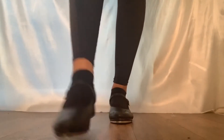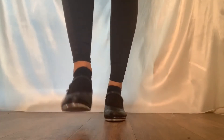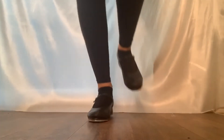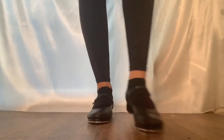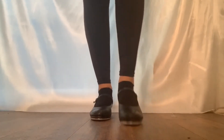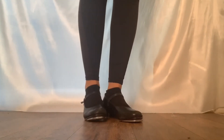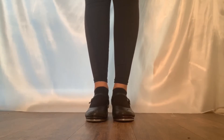Let's try it slowly. Great — we can also do the shuffles out to the side, so let's try that.